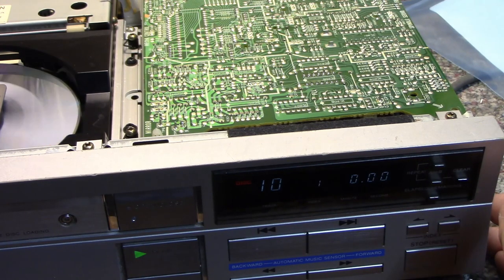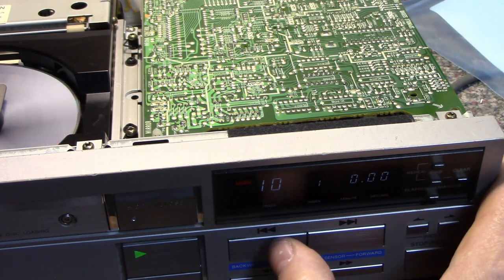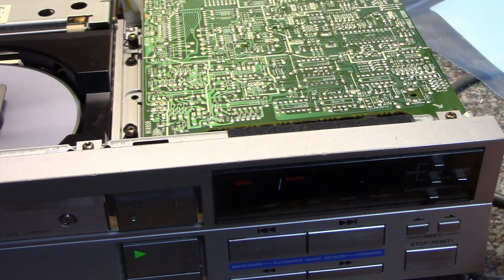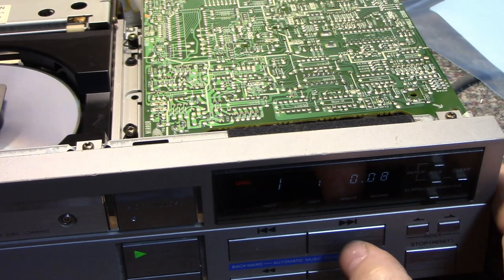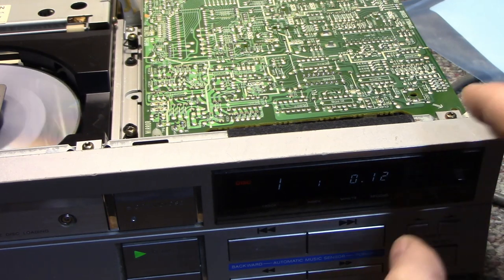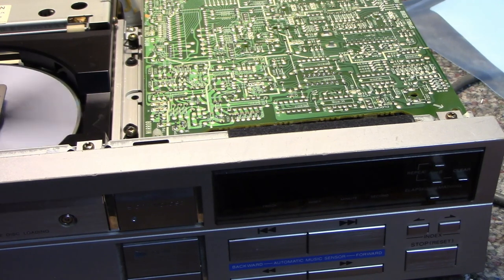It seems to be finding all the tracks now. Last track — okay. I think we're going to be okay. I think it just needs a good cleaning and lubrication. Back to track one — not too bad, found it. But there's still a little skip there. It's still having troubles, so let's take the drive mechanism out, clean it, and lubricate it.